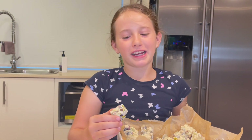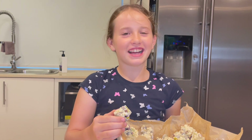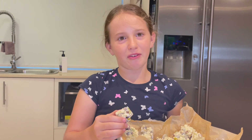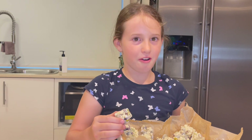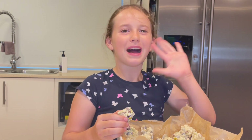Thanks for watching Baking with Bethany. Make sure to like and subscribe if you haven't already while you're watching this video. Merry Christmas and a Happy New Year. Bye bye.